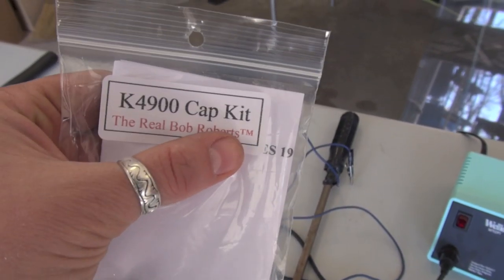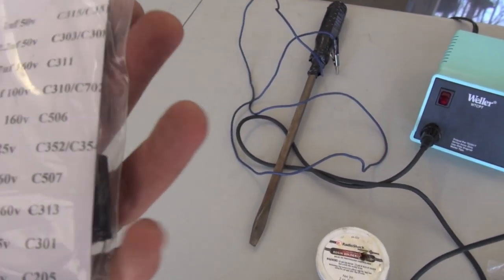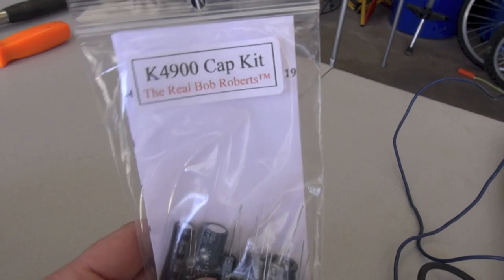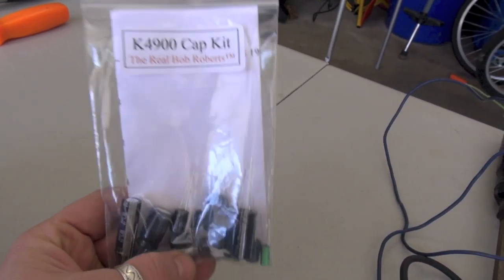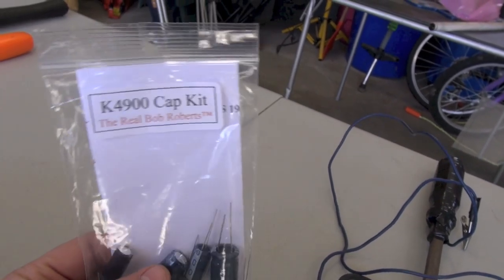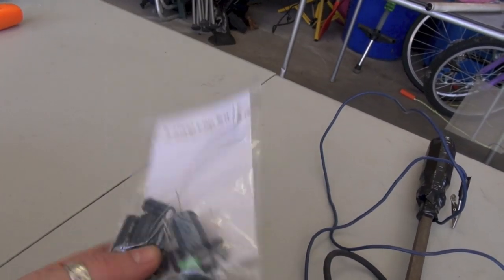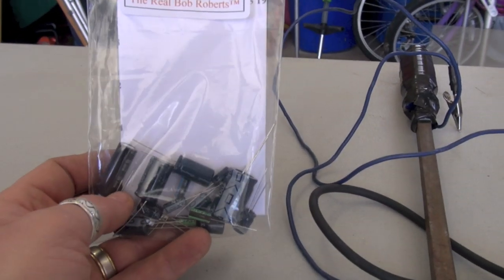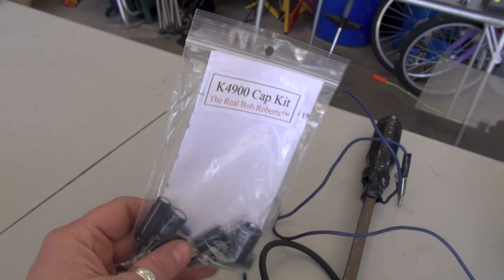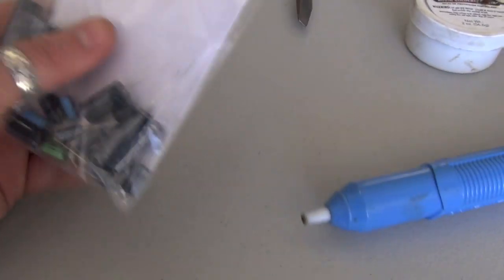You've got to have caps. This is a K4900 cap kit from The Real Bob Roberts — it cost me $5. You go to TheRealBobRoberts.net — it's a very cryptic, mysterious website with no online ordering. You have to send him an email, he tells you the cost, and you mail him a check. Very old-fashioned but very cheap. I set him up on bill pay through my bank, so for me it's like using PayPal. Let me show you guys what's inside the cap kit.